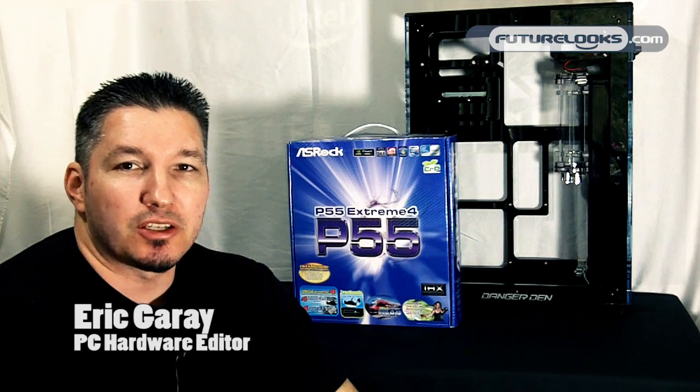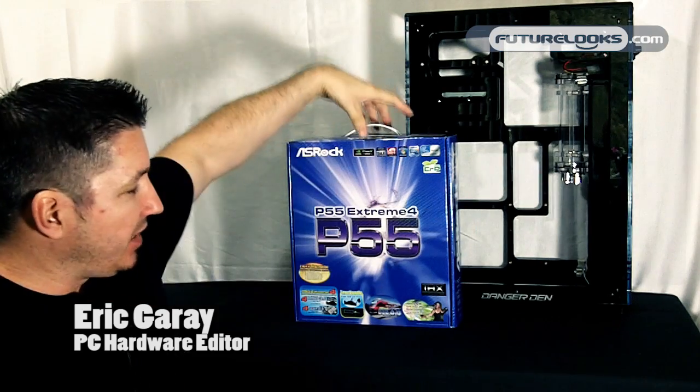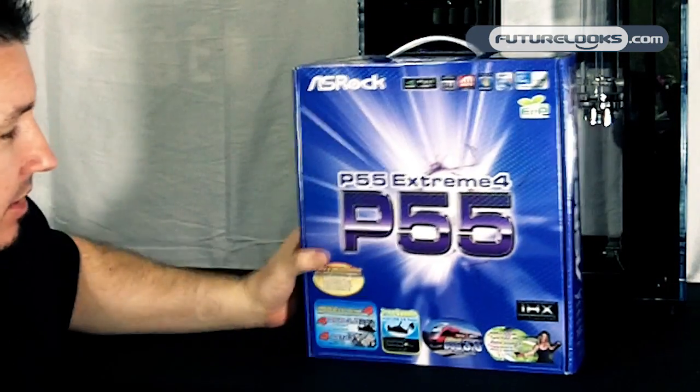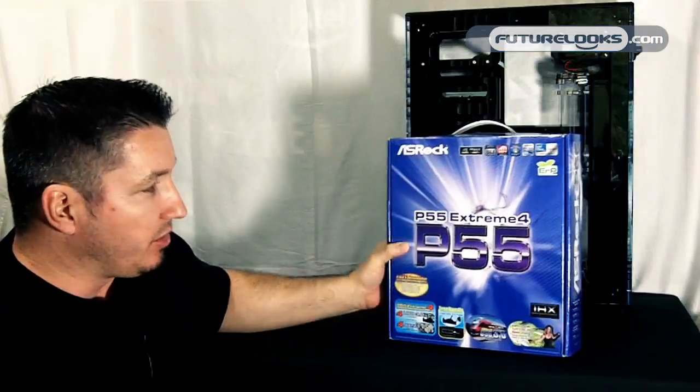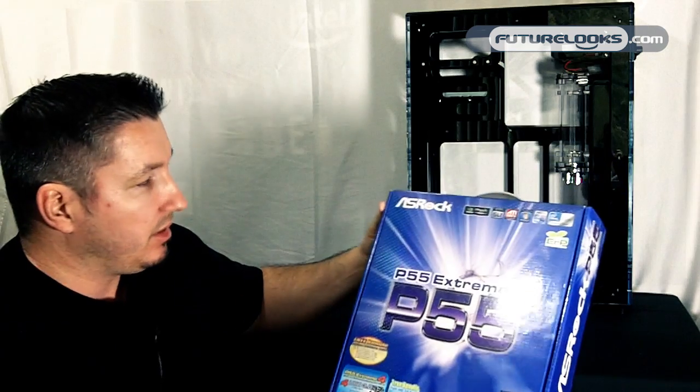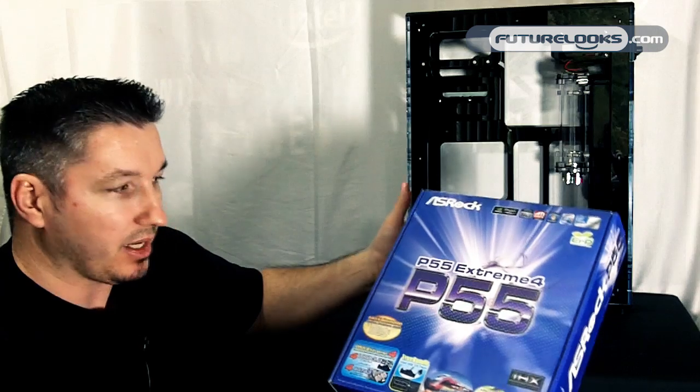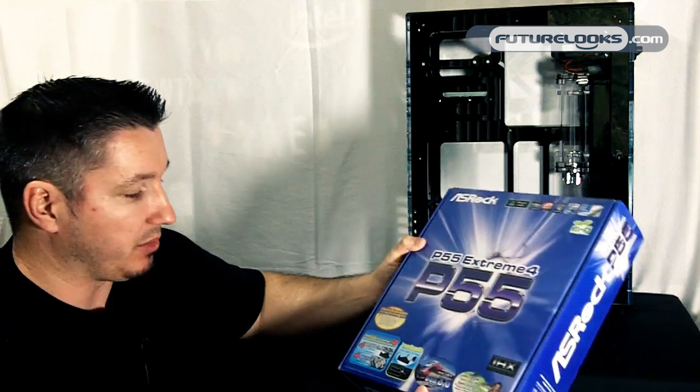Hi there, I'm Eric with Future Looks. Today we're going to take a quick look at the ASRock P55 Extreme 4 motherboard. This is one of the newest of their P55 series. It supports USB 3 and SATA 3, or 6 gigabit per second.